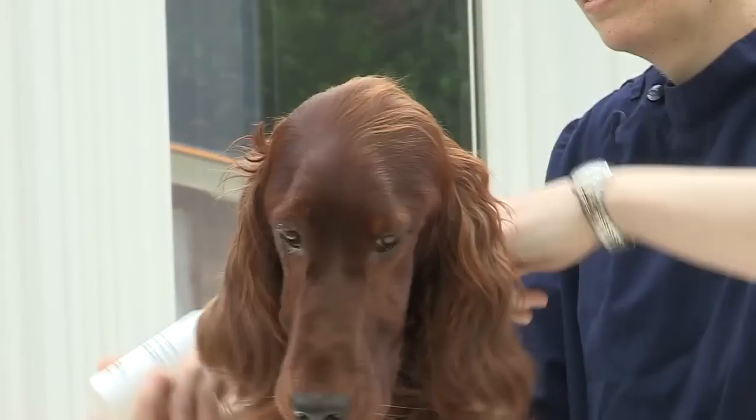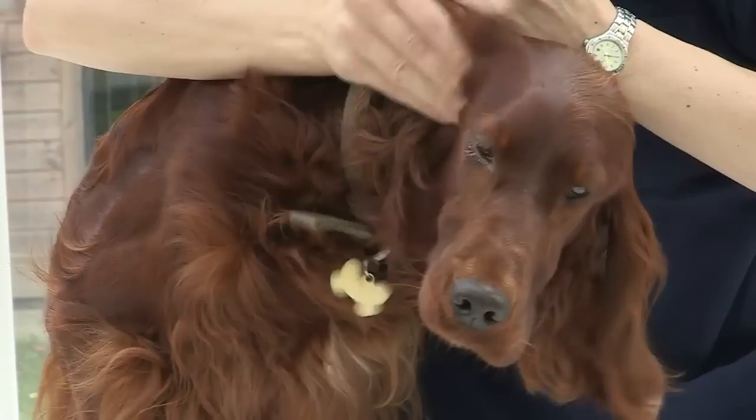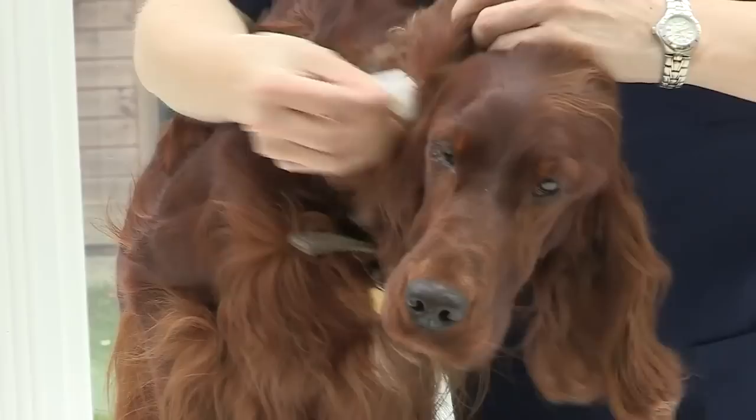The best way to clean the ears is to lift up the flap, put a squirt of ear drops down, and give the ears a good massage from the outside so that you can hear the liquid squelching within the ear. Never do it on your best carpet because they generally shake their head and it goes everywhere, but then use a little bit of cotton wool just to bring out any excess and any debris that's there. As you can see, there is actually a little bit of wax down the ears.